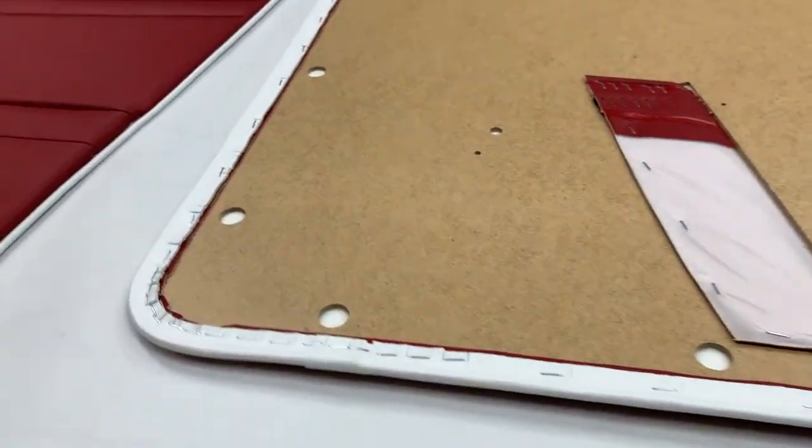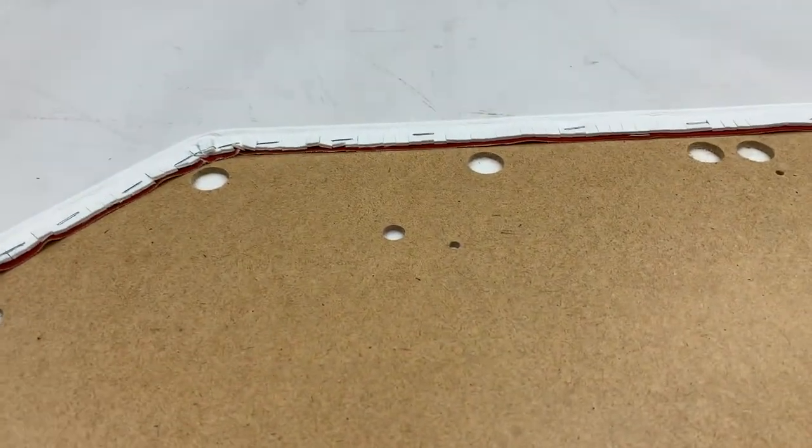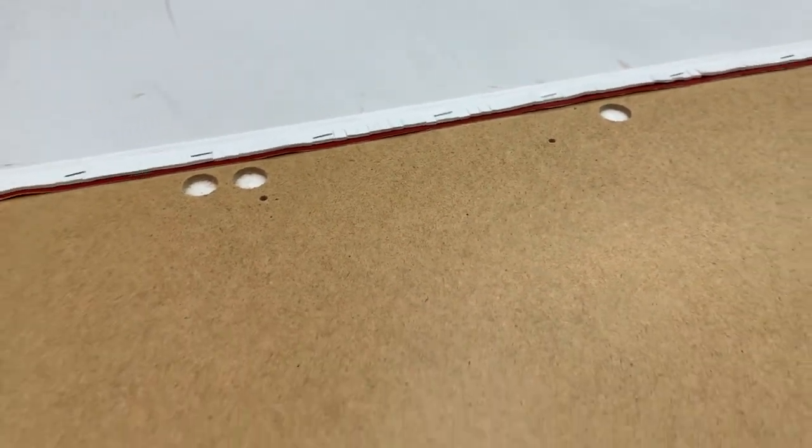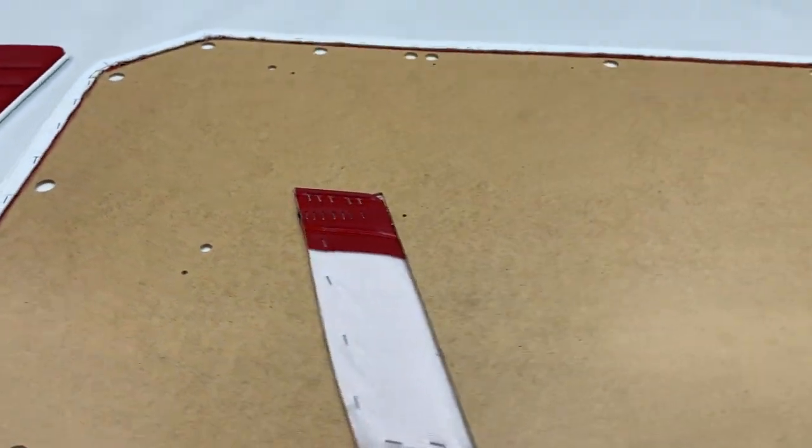They have all of the necessary fixing holes around the outside. See our website for details on the best way of attaching these panels, because they are a bit tricky. You also get pilot holes — and that is a crucial word — they are pilot holes that represent the centre of the holes that you need to drill out further to fit the following parts.